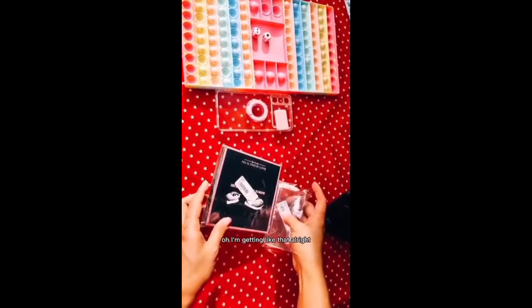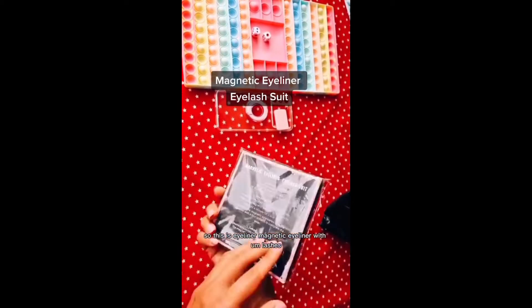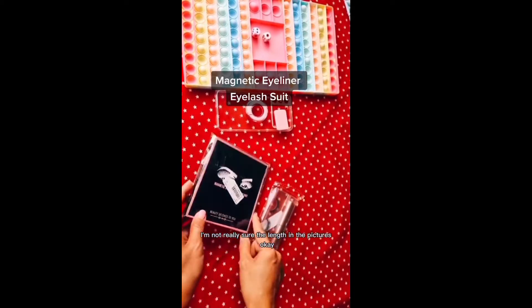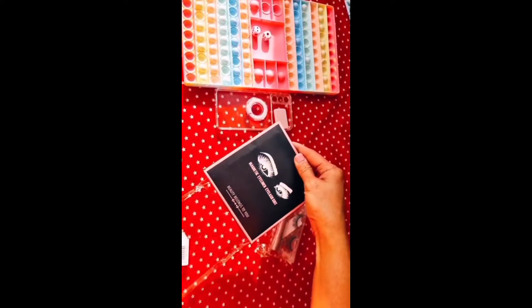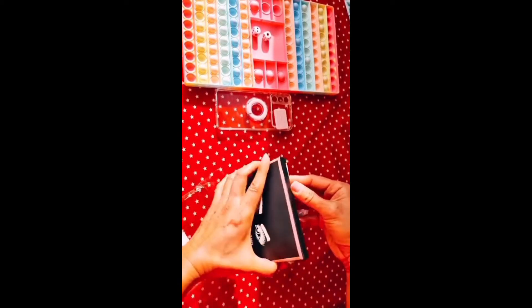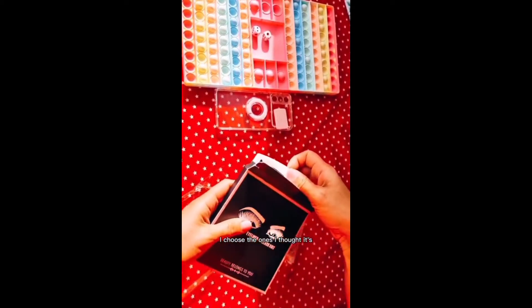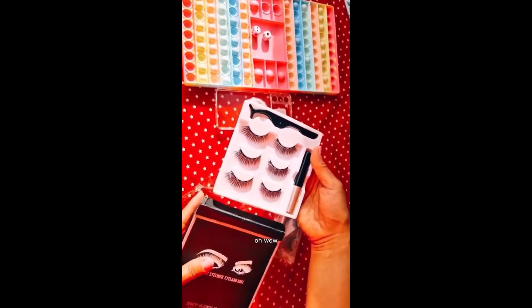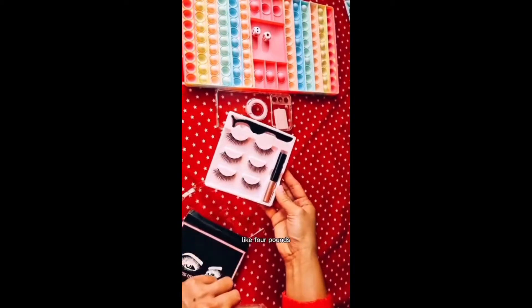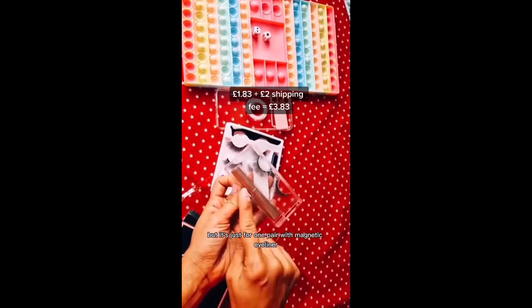Moving on to the next item — oh, I've got two! I didn't expect that. Alright, so this is called a Magnetic Eyeliner Eyelash Set. I actually bought two different ones because I wasn't sure about the features — specifically the length. This one is three pairs for about four pounds, and this one is £1.83 but it's just for one pair with magnetic eyeliner.